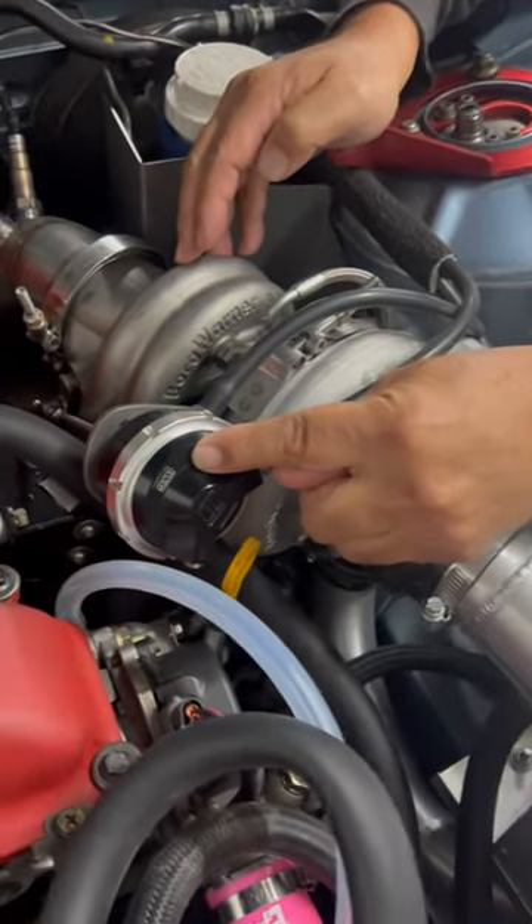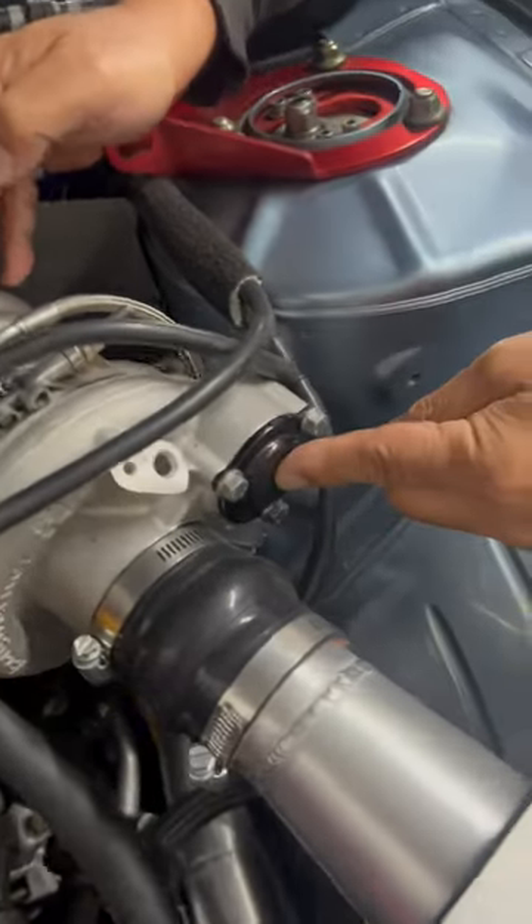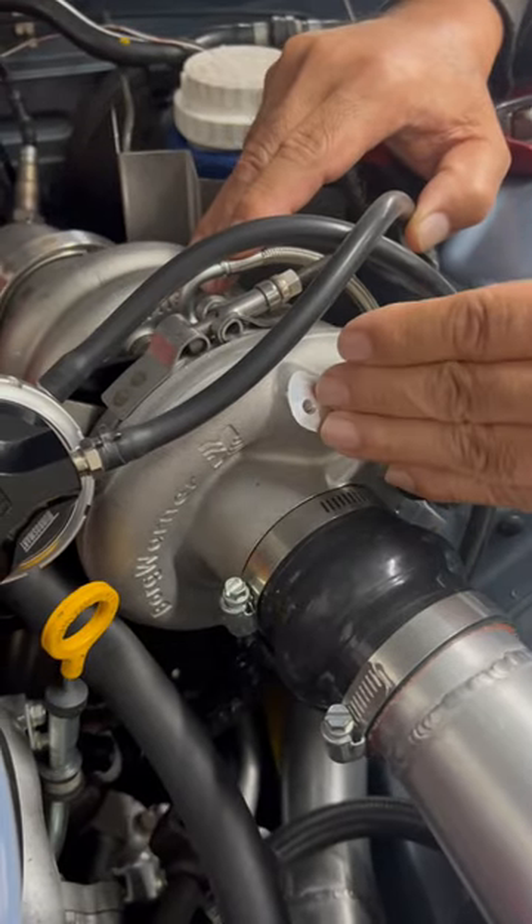It has a huge internal wastegate, so you don't need an external wastegate. It has a built-in blow-off valve. It has provisions for speed sensors already in place.